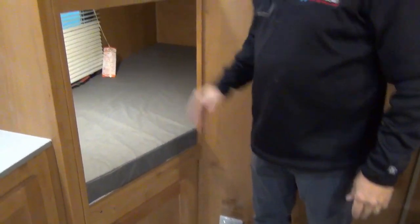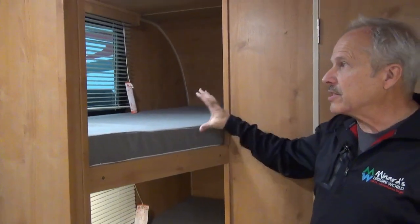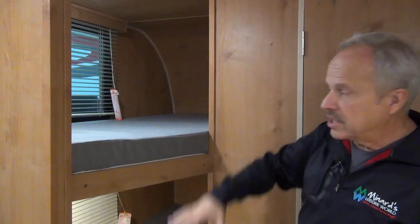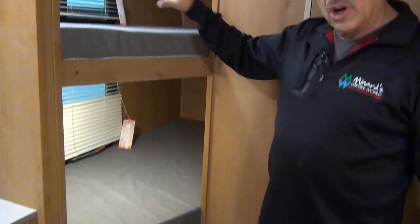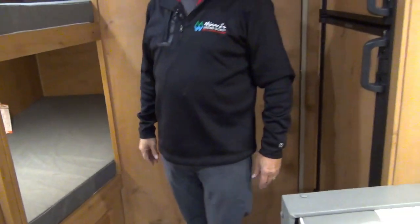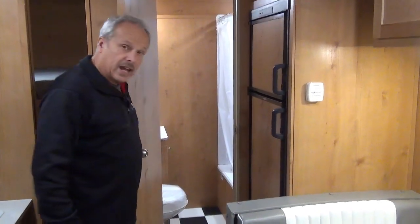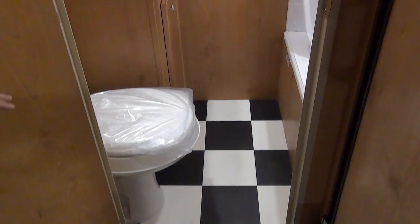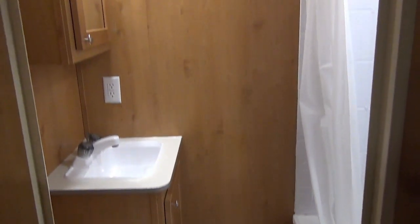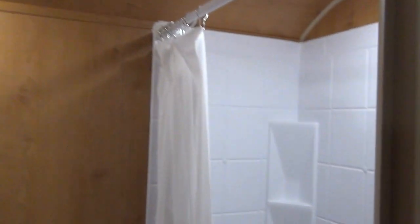And then the bunk beds — stylish enough that even teenagers could still be using these and enjoying it. Lights top and bottom, and windows top and bottom so that nobody's feeling claustrophobic inside their bunk area. At the back of the coach is the bathroom. Inside does have the commode, of course. As you go up, you have the sink and the vanity, medicine cabinet, and as well as a tub with shower.